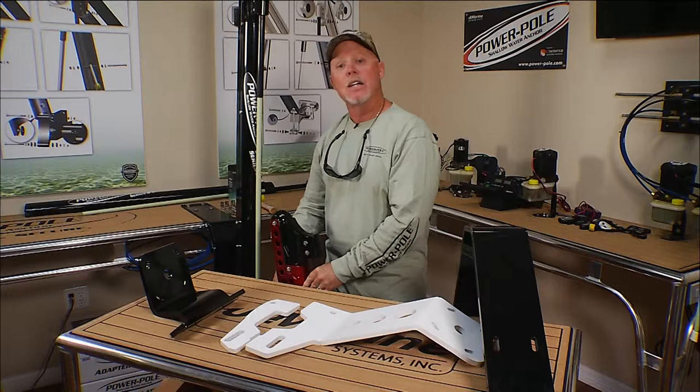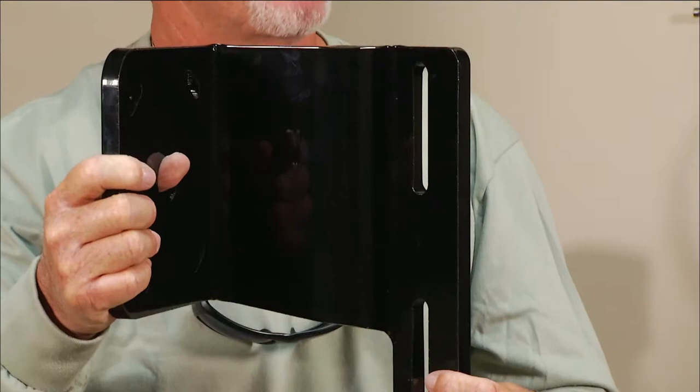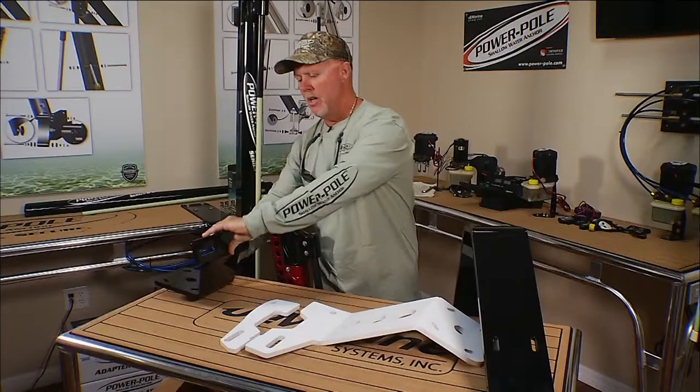Some of you guys want to move your pole closer in — you want it tighter to a polling platform or right next to your motor. If that's the case, Power Pole has created this jack plate bracket that simply bolts to all jack plates on the side. The Atlas as well as the Bob's Machine Shop brackets have been pre-drilled, so after you bolt it to the bracket itself, you can simply mount your Power Pole to the backside of this.